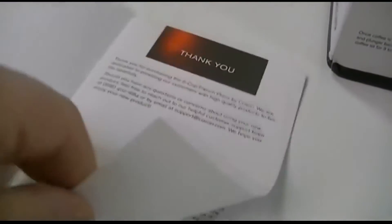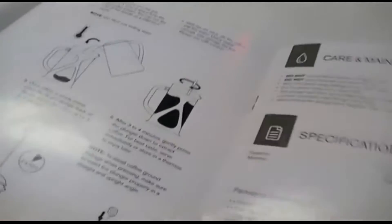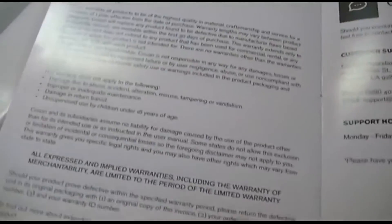They have a website and a phone number — thank you for purchasing, all that kind of stuff. They show you the assembly of it, how to use it, all that kind of stuff, and the warranty on it.